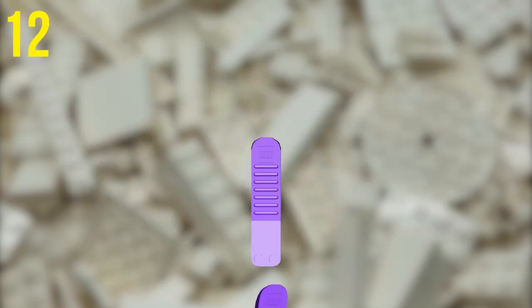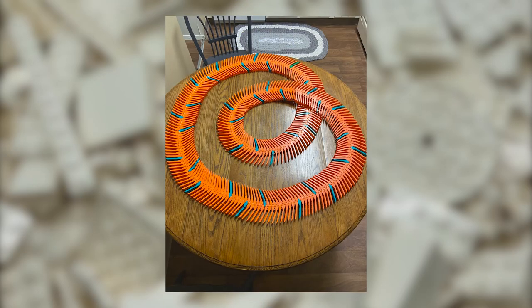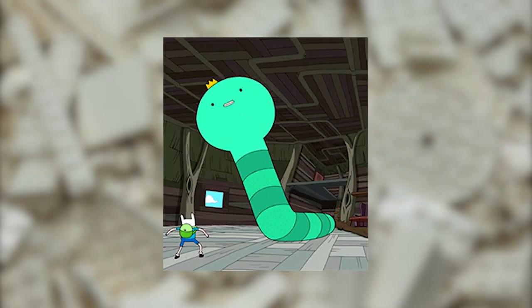By stacking several Brick Separators in opposing directions on top of each other, you can make some funky fidget toys that wiggle from side to side in a fun way. You can use this technique to build a slithering snake or a funky dancing worm.